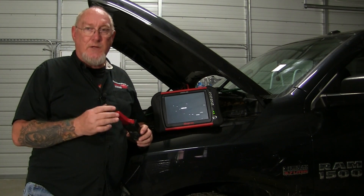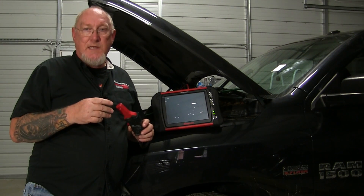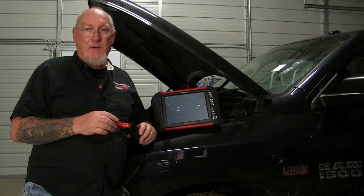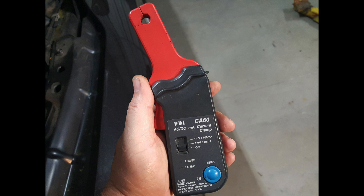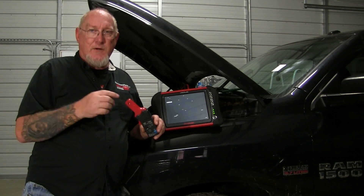But most of the systems on the vehicle that you're going to be dealing with are not going to require a tool capable of measuring up to 600 amps, far from it. We want some accuracy in lower amp measurements, and for that reason I strongly recommend that if you haven't already, you add what's called a low amp current clamp to your scope arsenal. This has so many uses and we're going to start exploring those in the next few series of how to.